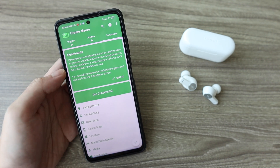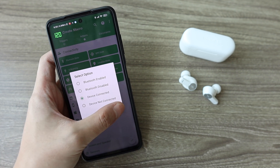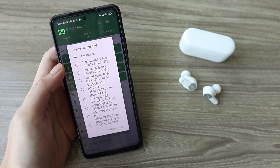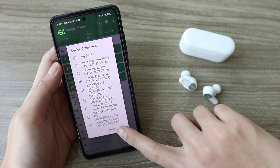Finally, on the Constraints tab, go to Connectivity, Bluetooth State, Device Connected, and then pick the earbuds you have — in my case, the OnePlus Piston Buds. This ensures the macro won't interfere with your other devices that already have decent controls.